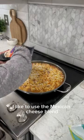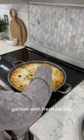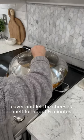I like to use the Mexican cheese blend along with the quesadilla cheese blend. Then garnish with some fresh parsley. Cover and let the cheeses melt for about five minutes.